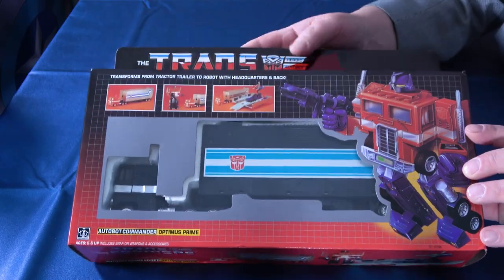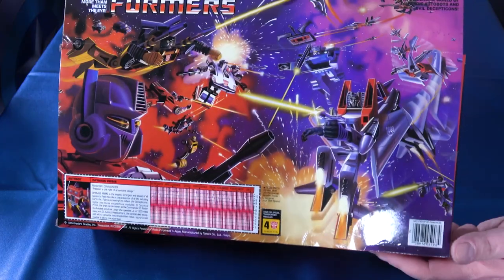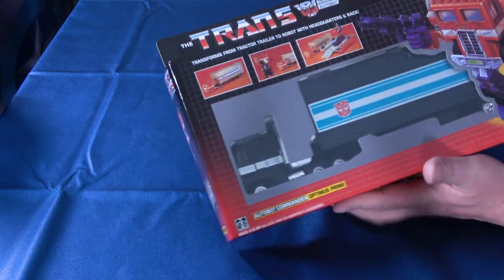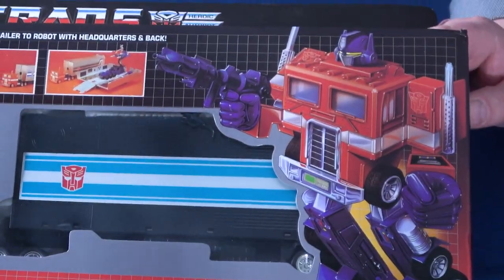The box looks beautiful. It looks very G1. It has the decoder on there. I opened it because I wanted to put the stickers on. It has the classic G1 look on the back with the tech spec — which is a copyright infringement since these were written by Bob Budiansky and they just rewrote them. Normal pictures on the sides show the red Optimus Prime, but it's black on the inside.